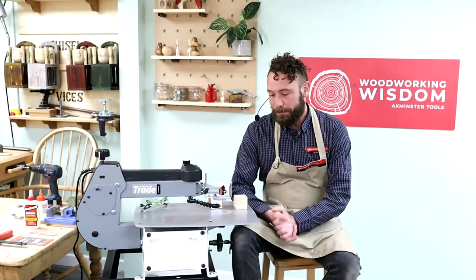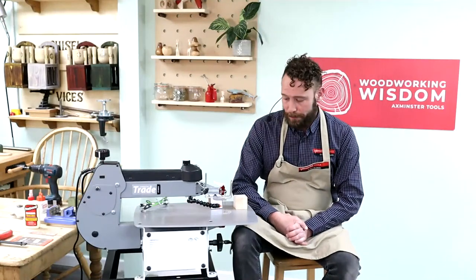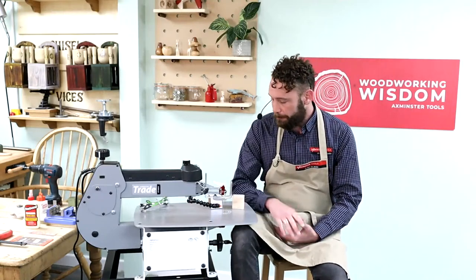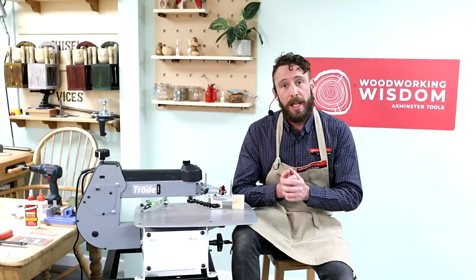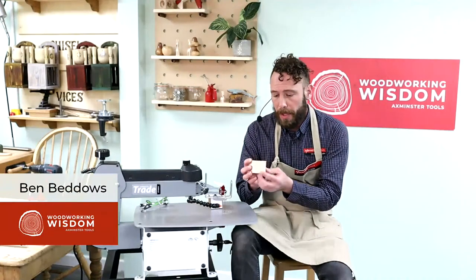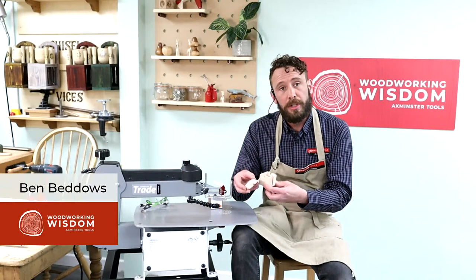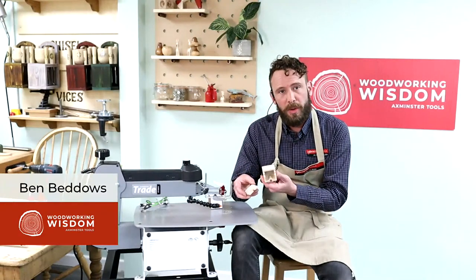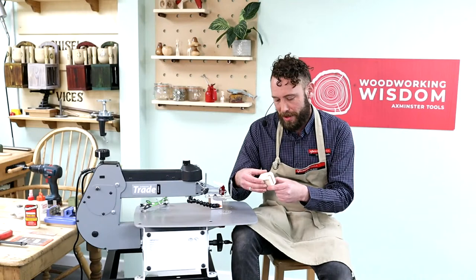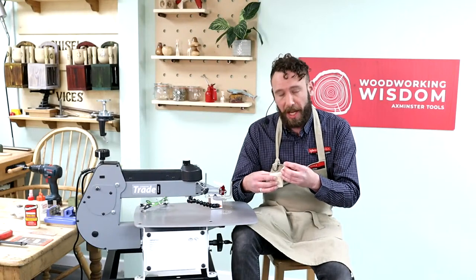Hello everybody, welcome to another Woodworking Wisdom. My name's Ben. Apologies, we're a little bit later on today if you're watching us live — just a couple of technical issues we had to sort before we get going. Anyway, we're back on the scroll saw today. We're going to do a bit of 3D cutting; we're going to make a little puzzle box. It's quite a dinky little thing — it's got this little pin here which we can remove, and then it's got this sliding lid to reveal a little box. Nice for little keepsakes, about the same size as a ring box. Easy peasy, and we're going to go through that and show you how it's done.